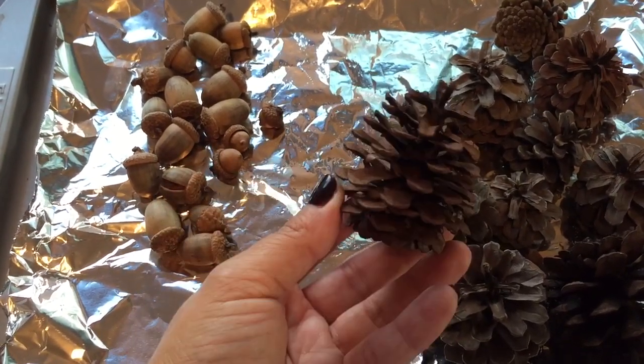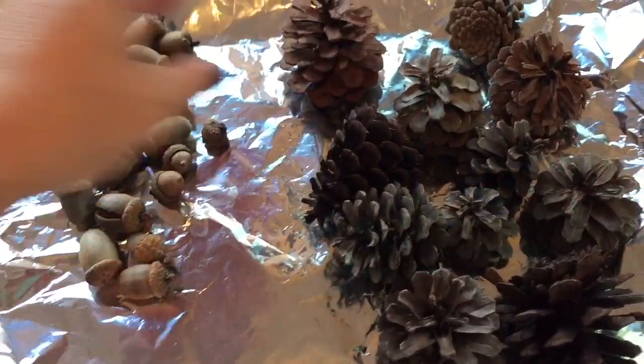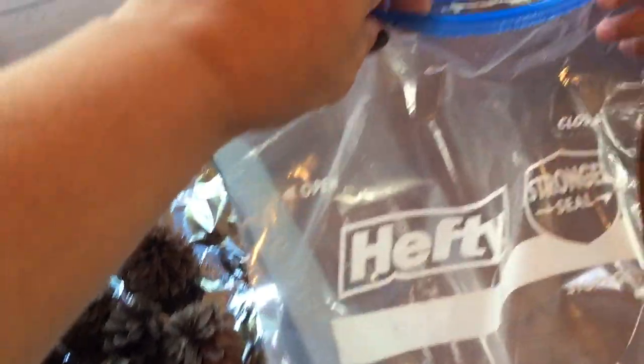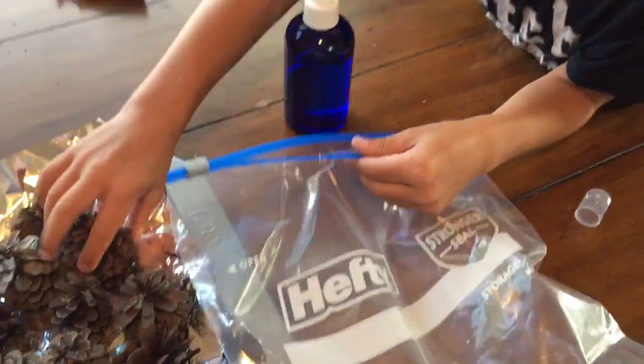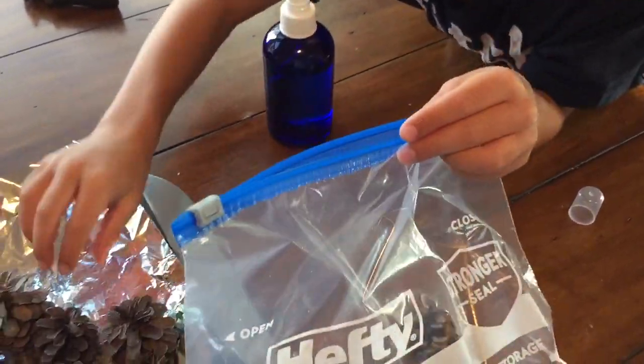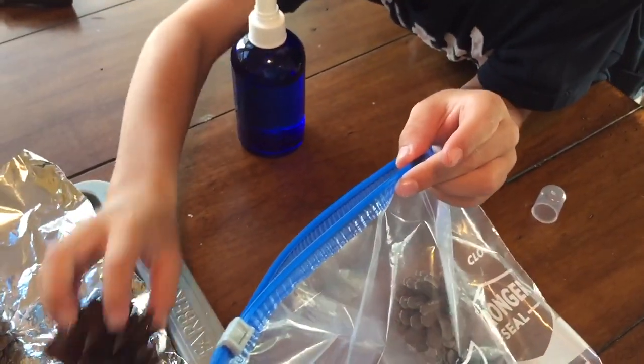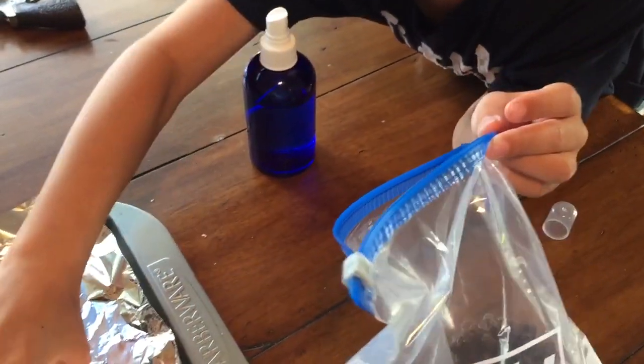The oven opens them up — if they're closed when you get them, they open right up and they smell good. Then you're going to place the pine cones in a bag and the acorns in a separate bag as well.